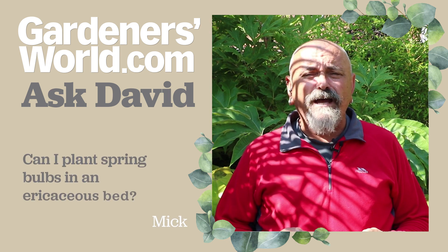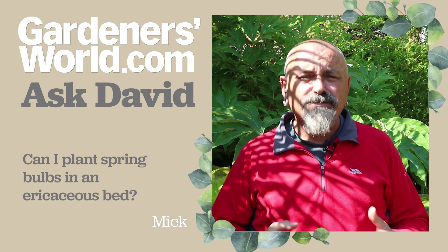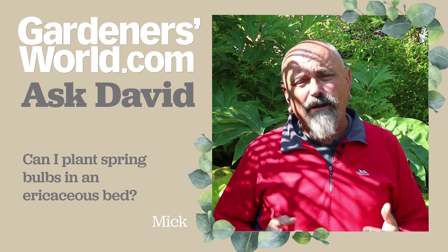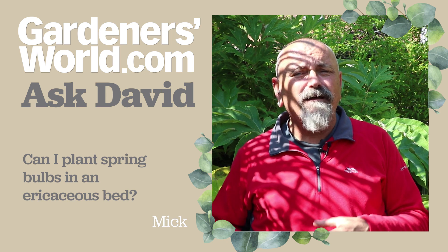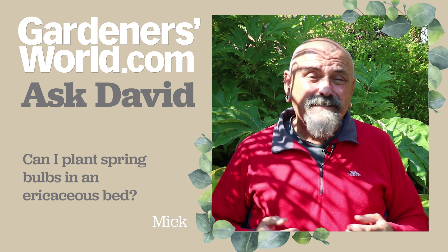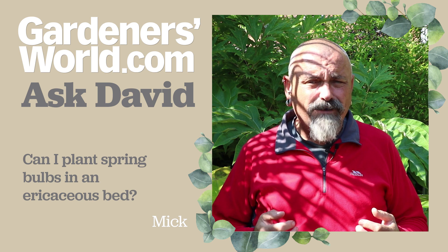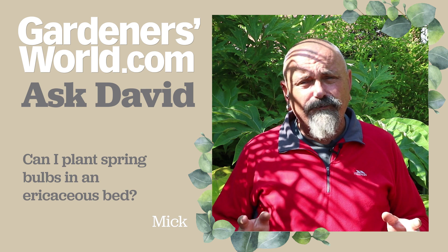Mick has got in touch about planting spring-flowering bulbs in ericaceous compost or ericaceous soil. He says he grows quite a lot of plants in ericaceous compost because they don't like lime, so he wonders whether spring bulbs are okay to go in there. The answer simply is yes, Mick — you can plant any of the spring-flowering bulbs that you're buying in the shops now straight into that ericaceous soil or compost and it'll be absolutely fine.